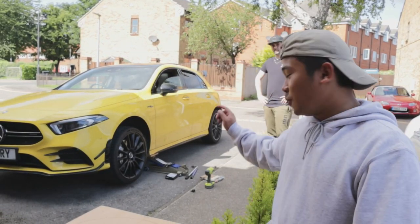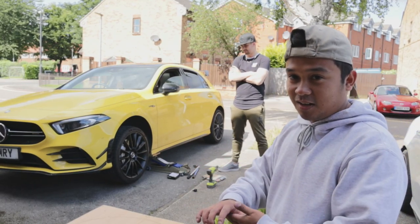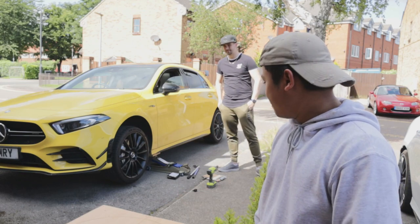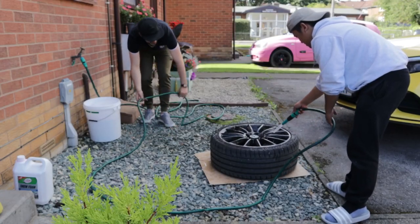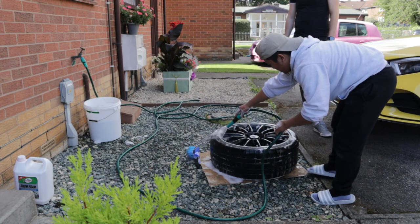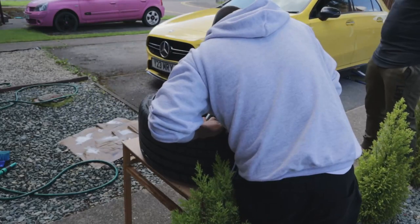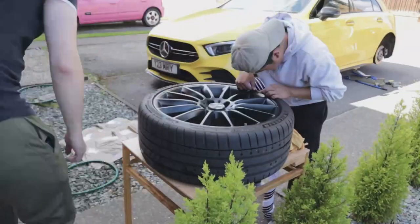That is one wheel done on the car. It looks — I am super impressed with it. Can't even tell that there's a vinyl on there, and it makes the wheel look bigger as well. It's pretty good. So, one down, we've got three more to go.